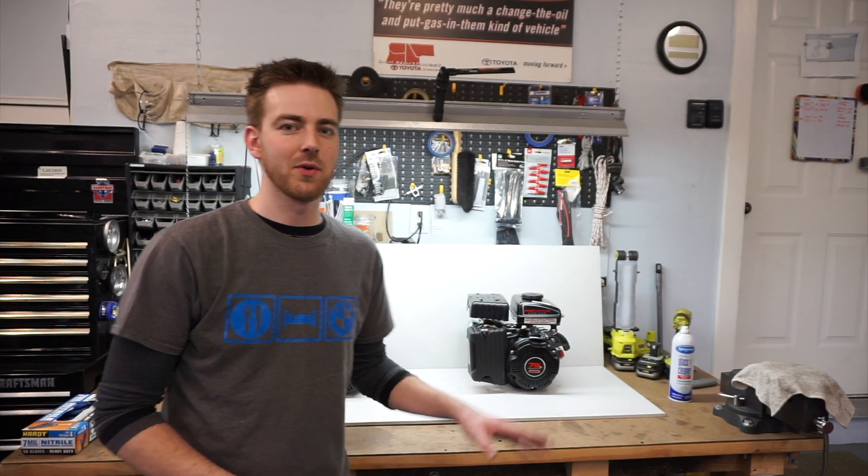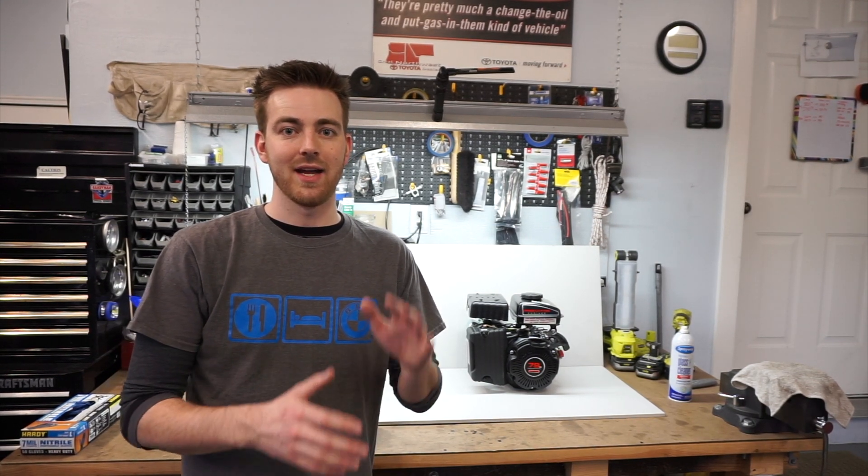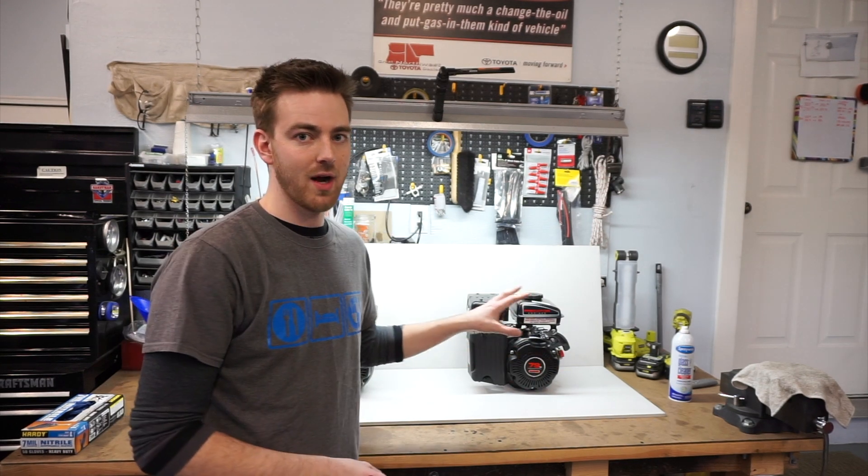Welcome back to Tenzin Motorsports. Today we're going to be doing some more small engine testing. Today's video is called something versus nothing. The reason I'm doing this is to actually get a baseline number for how long an engine will run with nothing in it — and I mean nothing.